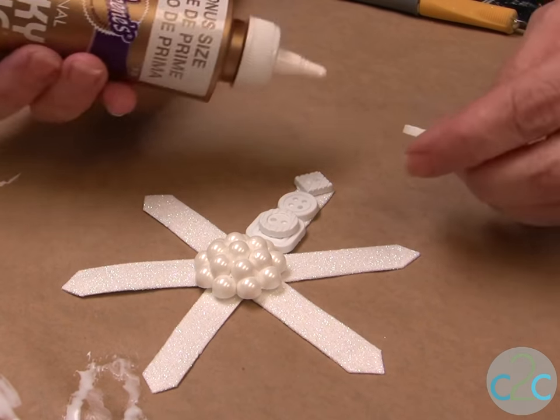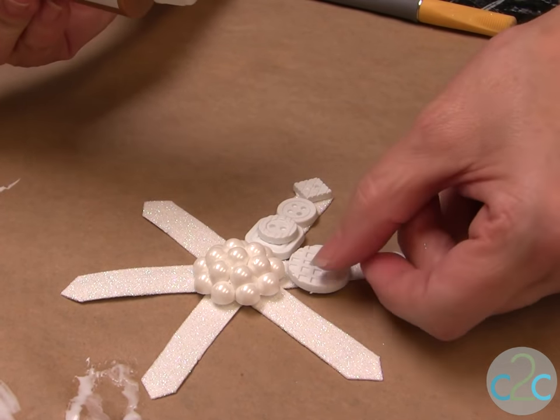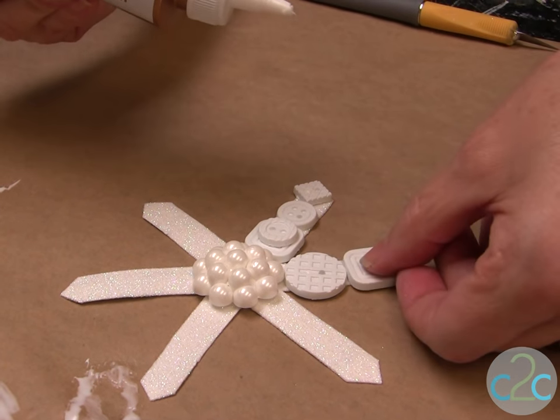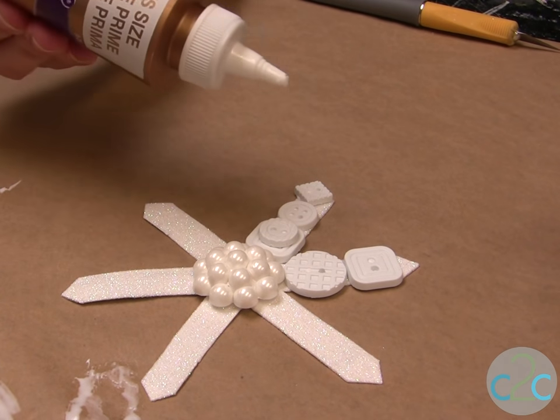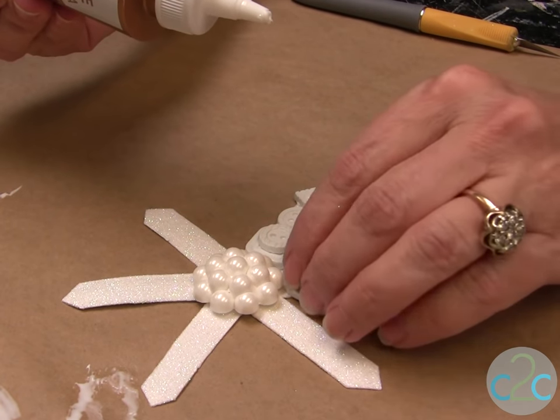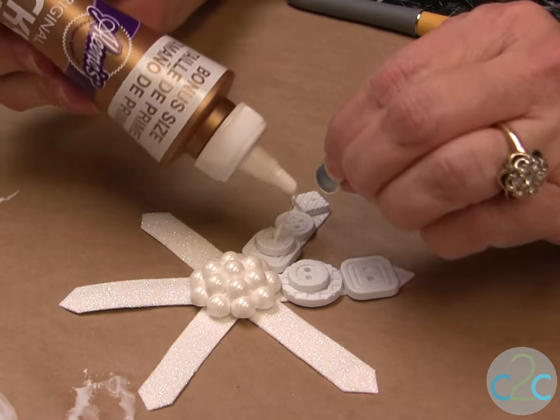On my snowflakes I decided that every other one I wanted to do the same pattern, but you can definitely do anything you want. You can stack them and get all bright and shiny, and you can always add cool rhinestones.